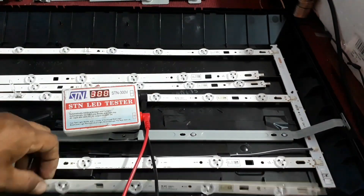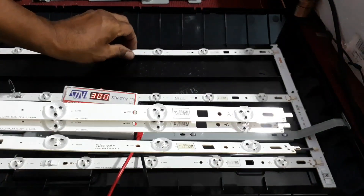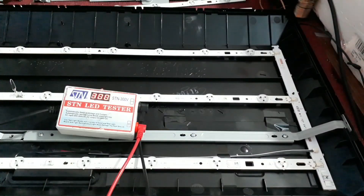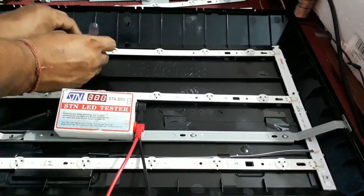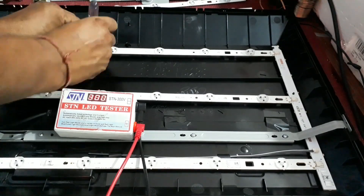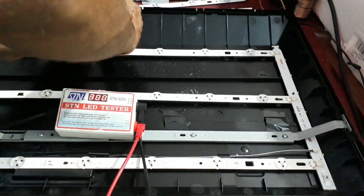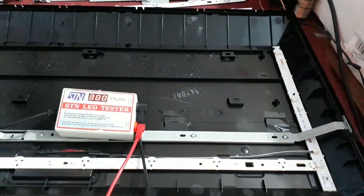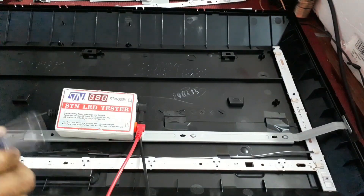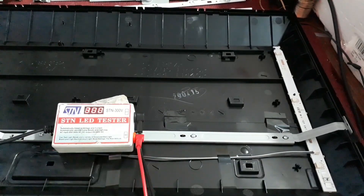The main thing to check in the first strip is whether it takes more voltage load than it needs. If the LED takes more or less voltage, the protection mode turns on. That's why the indicator blinks six times. We can change only the defective strip, or we can change all the strips. If we change only the defective strip the problem can return soon, but if we change all the strips the problem won't return.